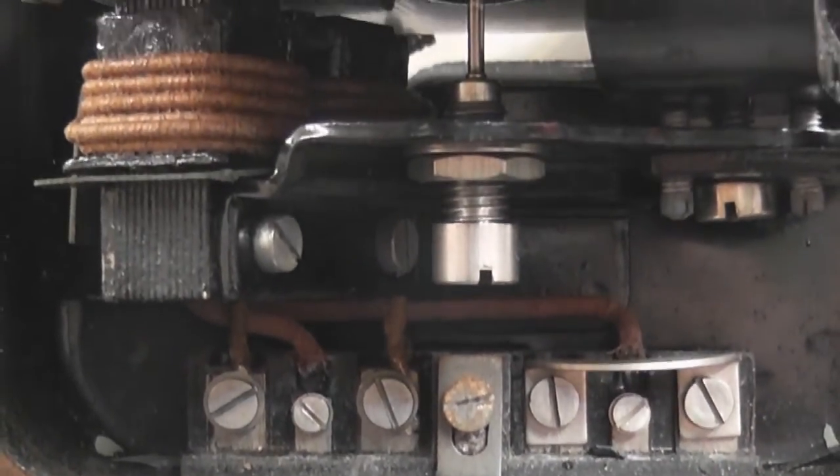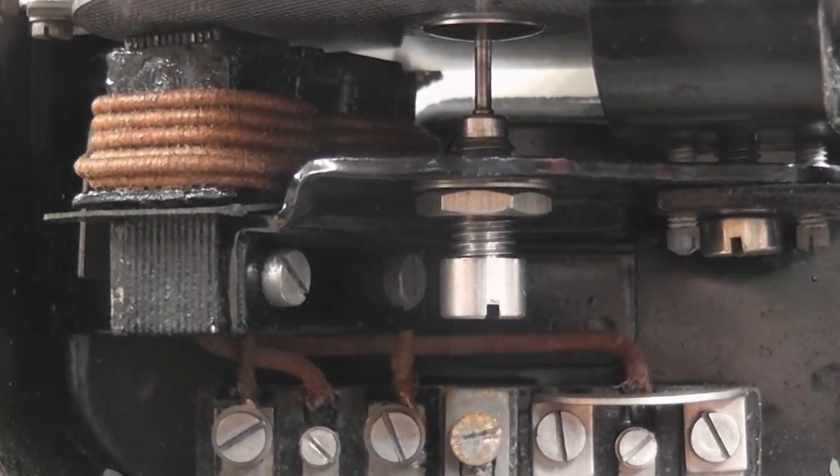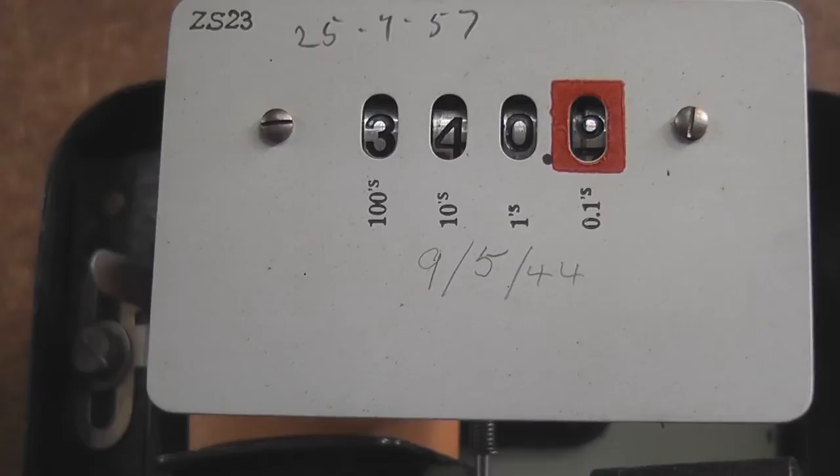Going into the meter you can see the current coil. It's in very good condition — it's not stressed. The varnish is a nice yellow colour, it's not overheated. You can also see the disc and the 8 kWh register.